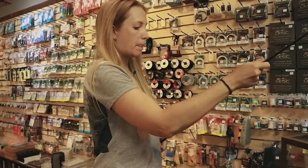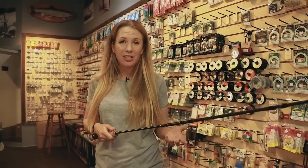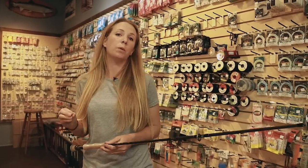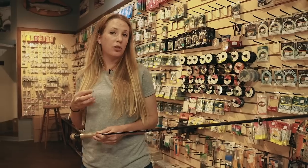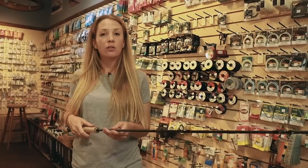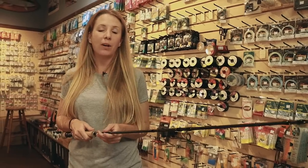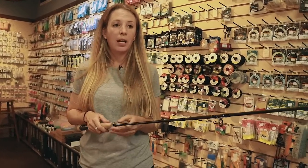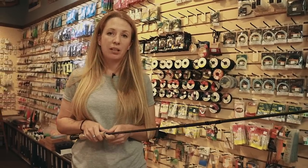The most common question we get is: what fly rod do I need for pink salmon? That can go a couple of different ways. Pink salmon range in size from as small as two to three pounds and upwards of ten pounds if you're very lucky — most are going to range between about four and six pounds. Even though they're not super big in weight or physical size, they do put up quite a battle, so the fly rod question is an important one.